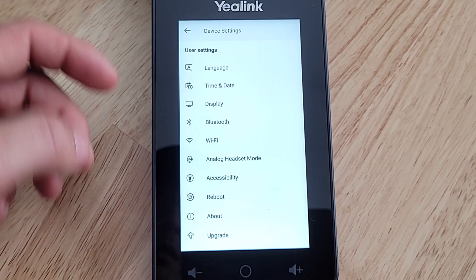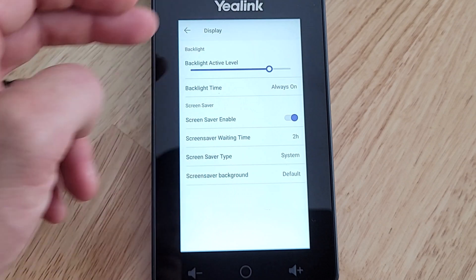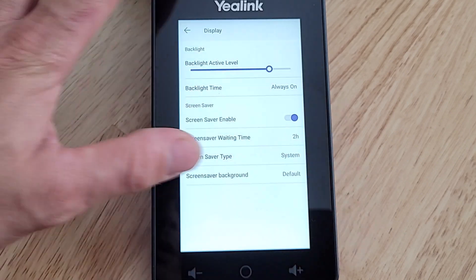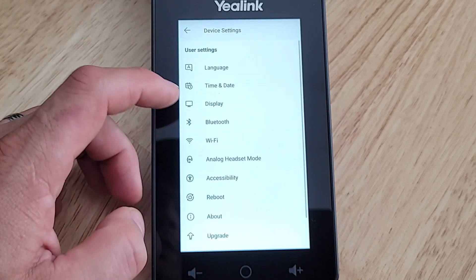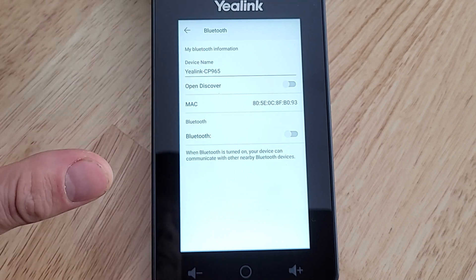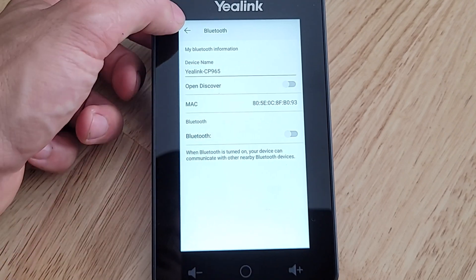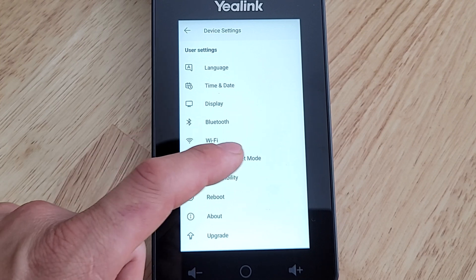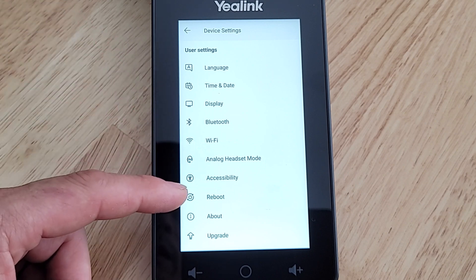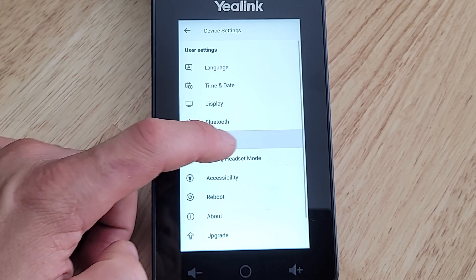Going into Device Settings, we've got language, time and date — which we already set. Under Display you've got backlight active level, backlight time, and screen saver settings. There's Bluetooth — you can enable or disable it, change the Bluetooth name, and control the open discover option. Then Wi-Fi, which we'll set in a moment. Other options include analog headset mode, accessibility, reboot the device, about, and upgrade.